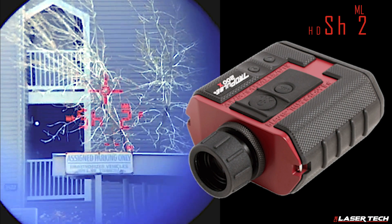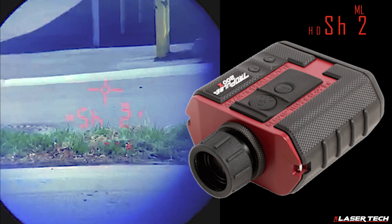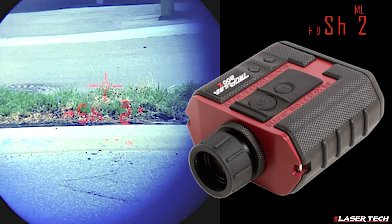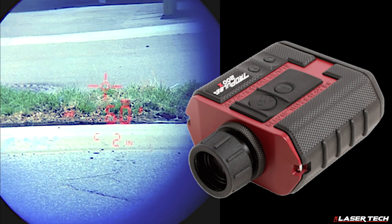Next, capture a horizontal distance measurement for shot 2. The display will read HD and SH-2. Using a vertical motion from shot 1, aim the laser at the ground directly beneath the wire and press the fire button. Note the horizontal distance value that is displayed.